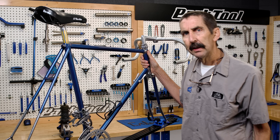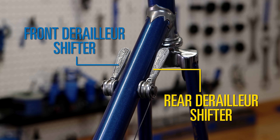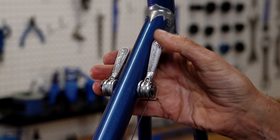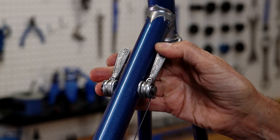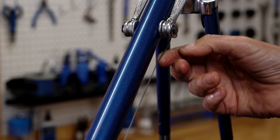Before we get into all of that, let's look at the kind of components we're dealing with. Up front, simple friction shifters — no clicks, no battery, and no firmware updating required. Also notice we put the cables on with a good bit of slack. This can help isolate limit screw issues.